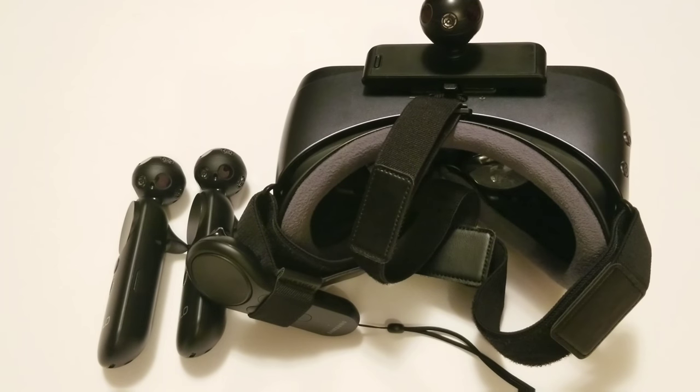Someone mentioned using the Kinect for 360 tracking, but we don't all have a Kinect and I'm not going to run out and buy one for that. I don't want a convoluted setup — I prefer something simple and easy to use.